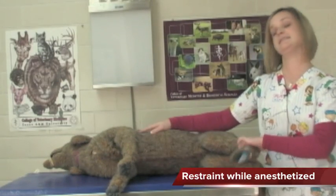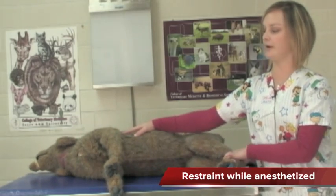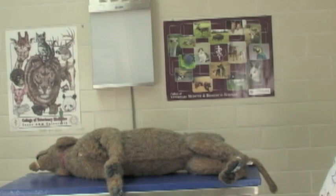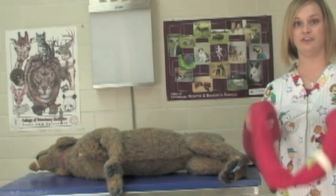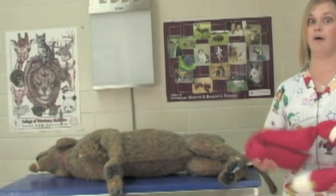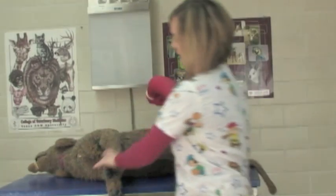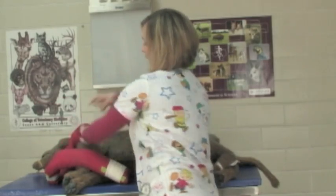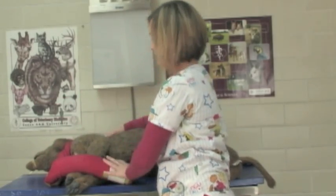When an animal is anesthetized, say for certain radiographs — most of the time post-ops — we try to keep people out of the rooms to reduce radiation exposure as much as possible. So we have little tricks of the trade that we like to use. Sandbags are extremely helpful. So instead of having someone hold the legs, you can simply sandbag the animals, such as so.